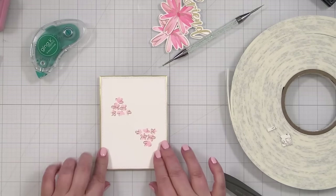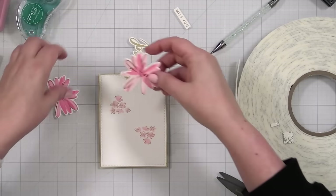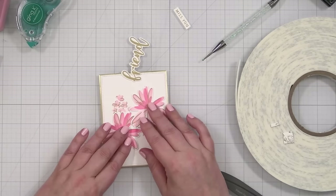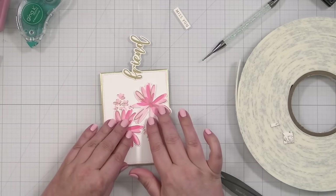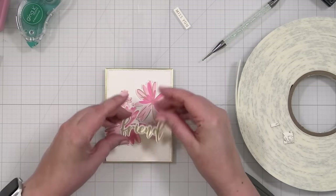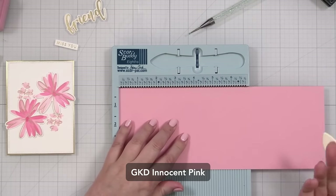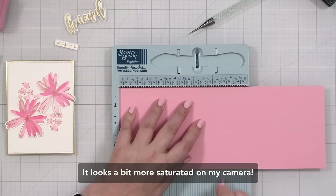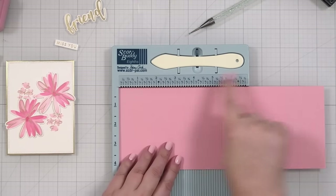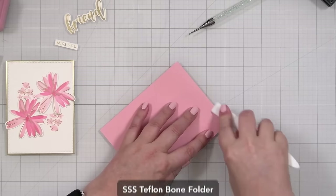Now the question is, what is my note card color? It's probably going to be white, but actually — I cut a piece of Innocent Pink, which I think is going to be just gorgeous with this. Those light and medium carnations look so good with Innocent Pink. This is 11 inches by four and a quarter, scored at five and a half. We'll fold that down and give that a nice press.